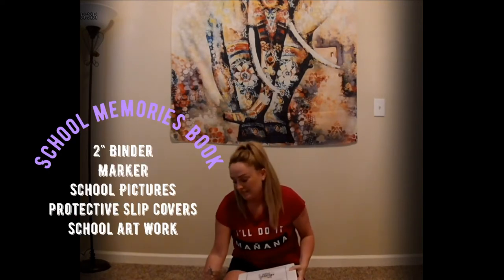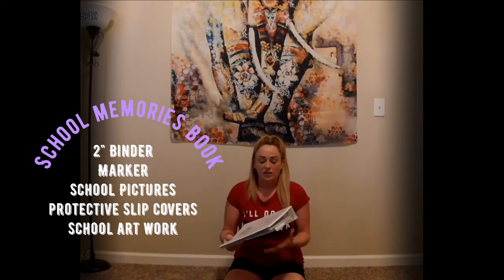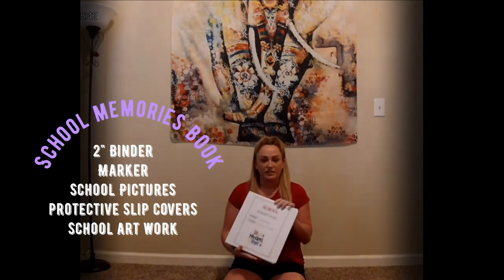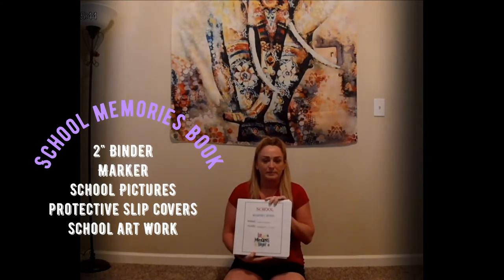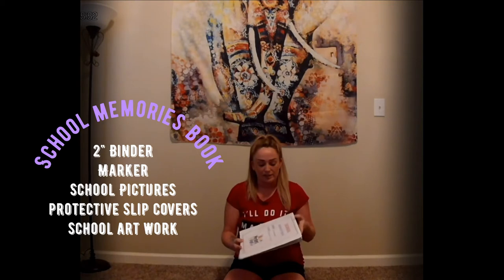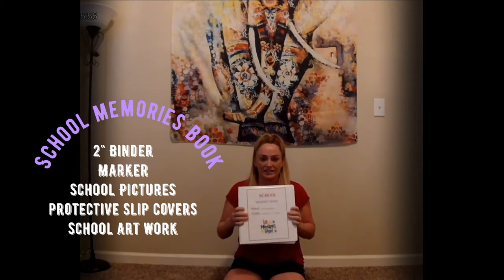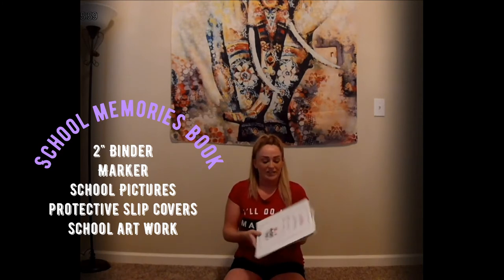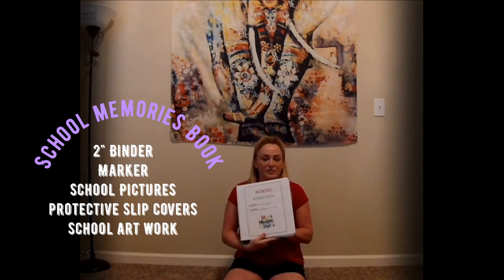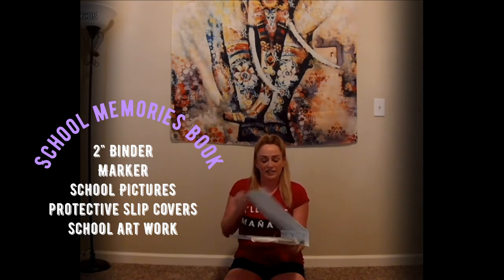You'll also need some sheet protectors, a marker, and pictures. I printed out these fun things online — I'll post the link below if I can find it, but I just Googled it and found some free printouts. It's a school memory book that goes through all of the grades, and I just filled his name in and the school years he'll be going through.